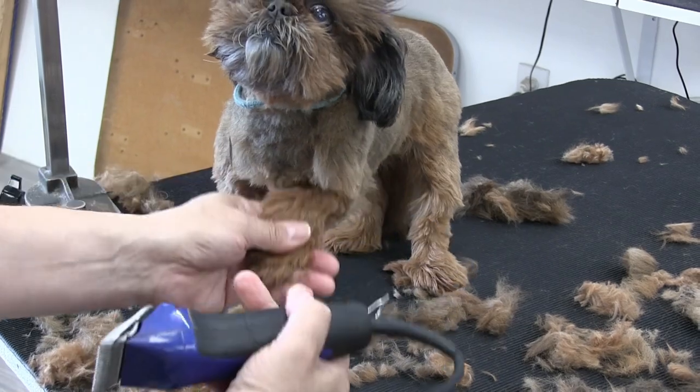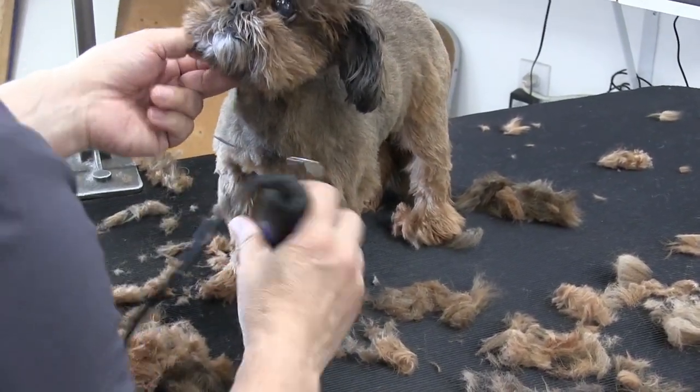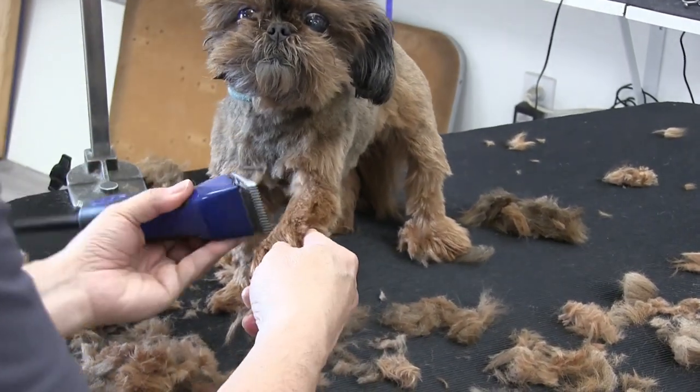As we always mention, a lot of the work is all in the left hand — it's not so much the clippers. I'm just going to switch hands real quick and get a little bit of this inside here.